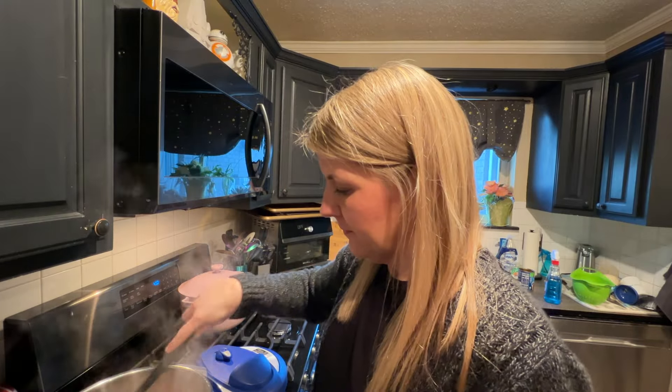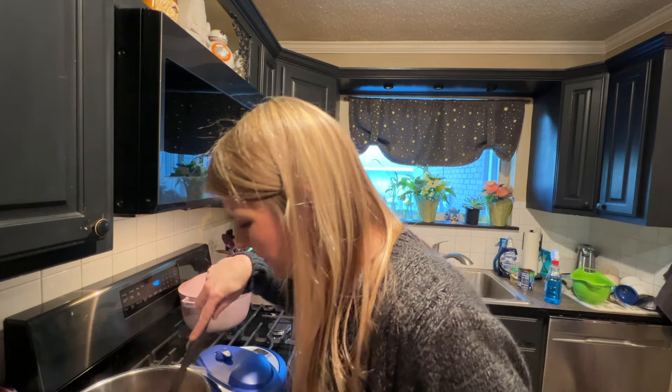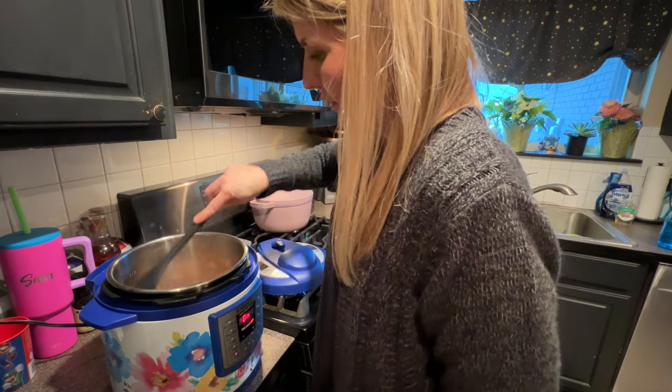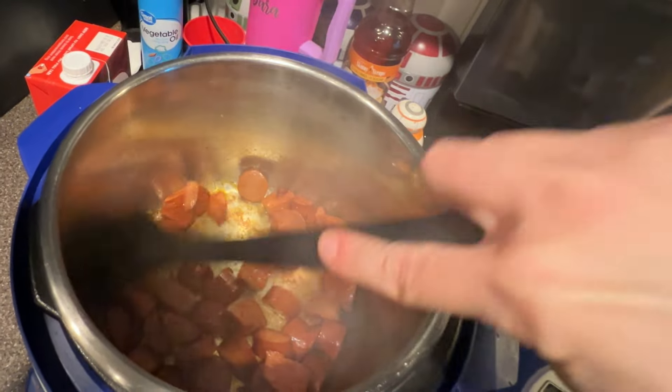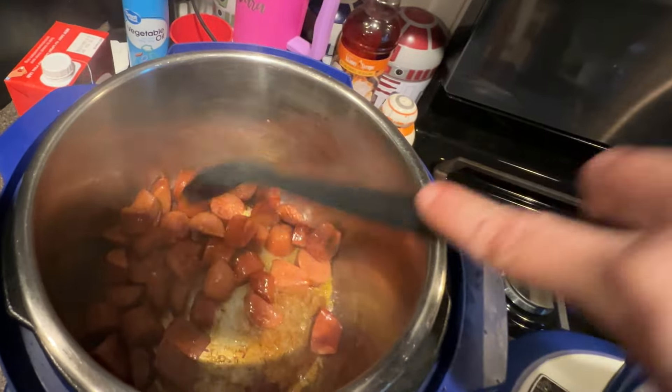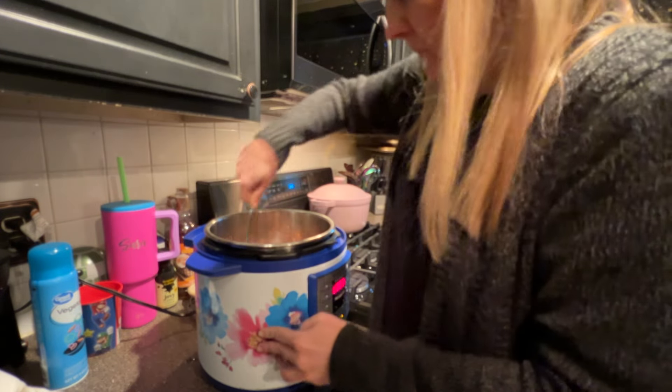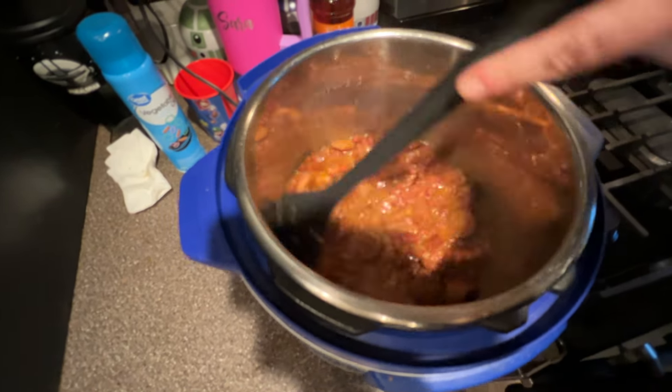The two Utaste utensils I'm using for this recipe are the regular non-slotted spoon for cooking and the ladle for serving. I love that these cooking utensils could take the high heat of sautéing in the instant pot. The long handle length definitely made this easier as well. They are just so nice and high quality, so big thank you to Utaste for sending me this set to try out in the video.